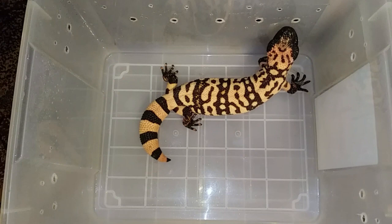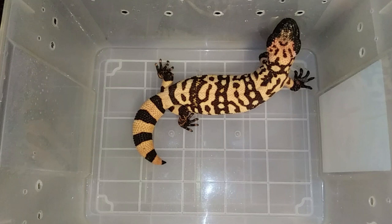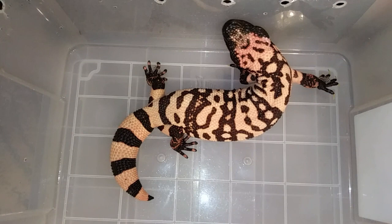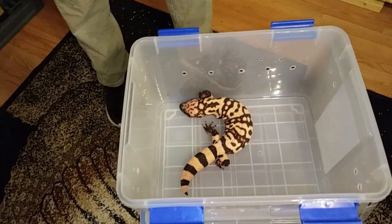They are actually kind of quirky and funny, and I just adore them. They are a really neat little animal. I don't think that everybody should have a Gila monster, because they are a venomous lizard, but if you have the experience and some common sense, they can be kept safely. I love them — they're actually one of my favorite animals. I consider them my pets.